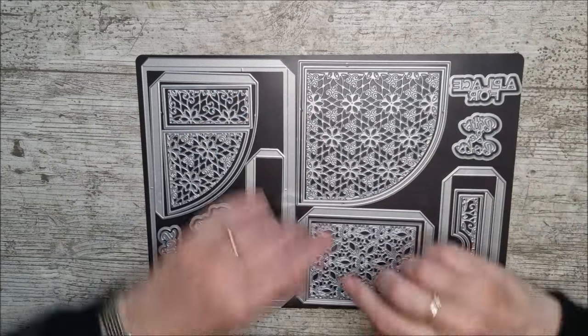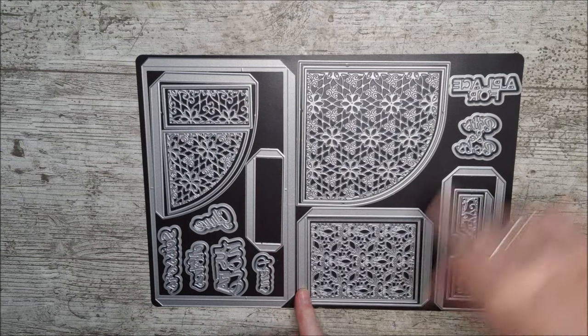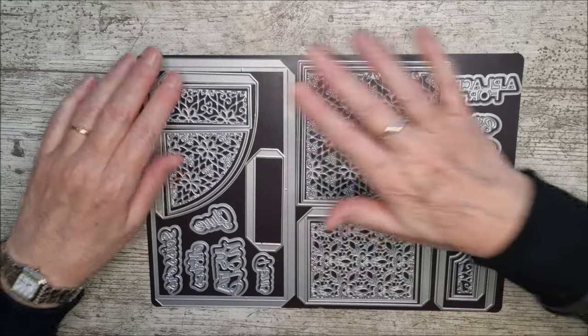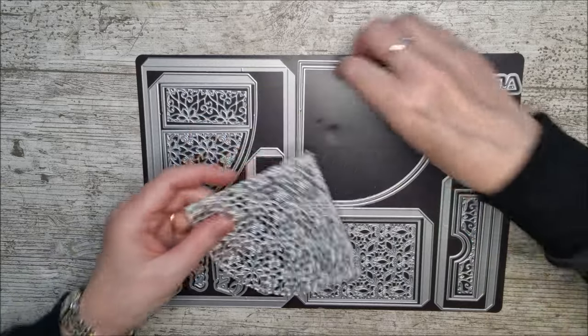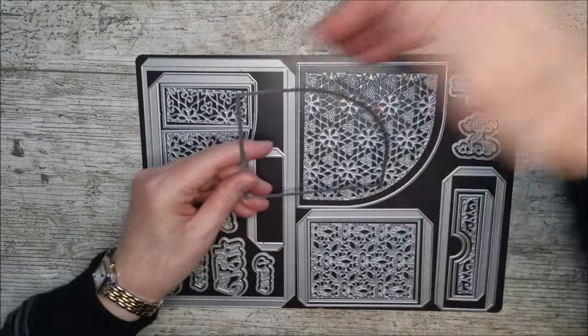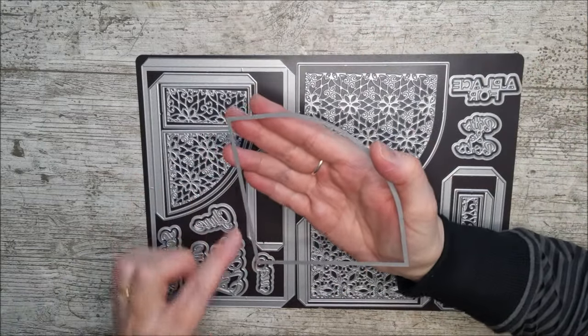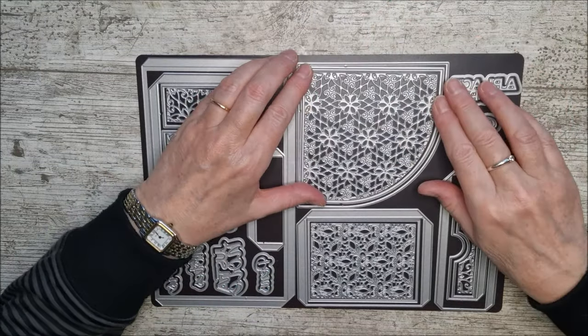You can see already that this would make a beautiful panel on a card, or a beautiful little pocket on a memory book. You could also use it cutting through the corner of a card — you can make a pocket on your card just by cutting out this shape and gluing it down along these two sides.